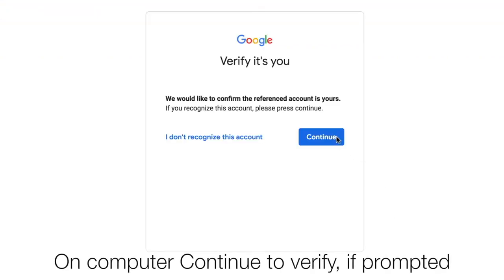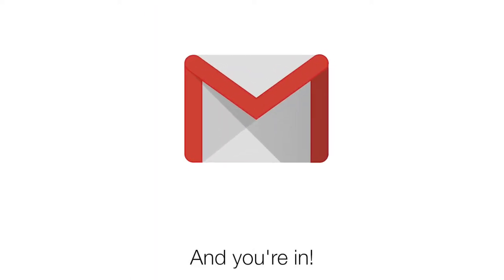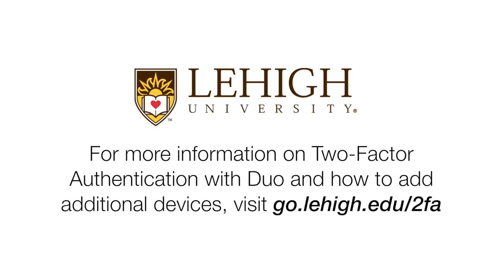For Google services, you may receive a prompt to verify it's you. Click Continue and you're in. For more information on two-factor authentication with Duo and how to add additional devices, visit go.lehigh.edu/2fa.